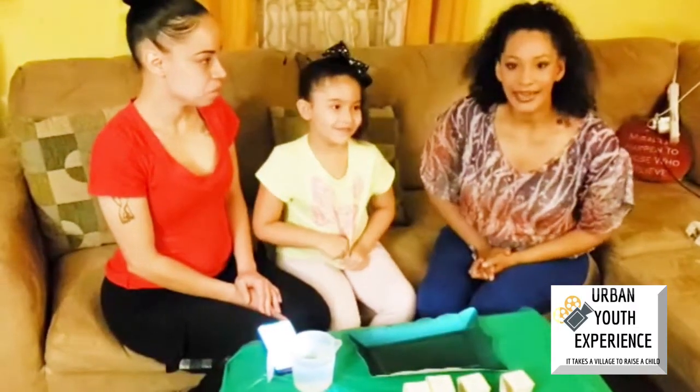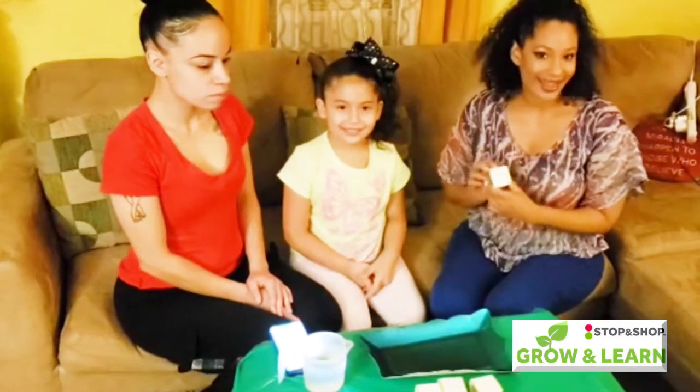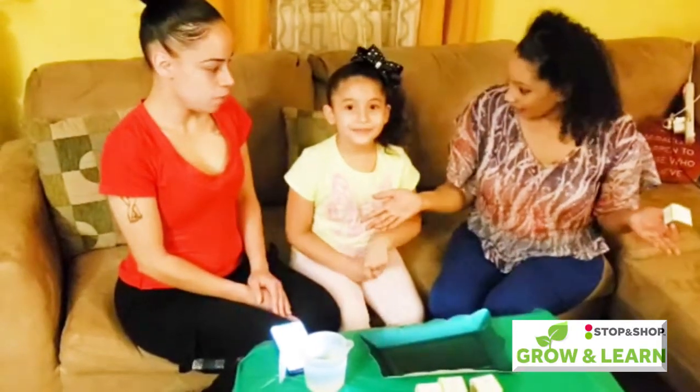Today we are here doing the Grow and Learn Challenge. We are going to start seedlings using the Grow and Learn pod donated to us by Stop and Shop. But first, we're going to be safe and healthy and wash our hands.